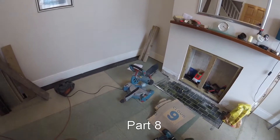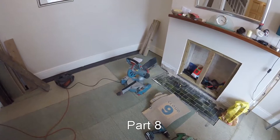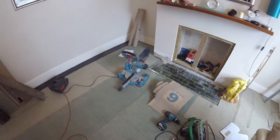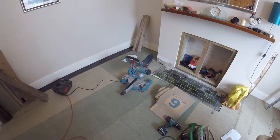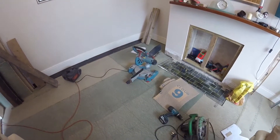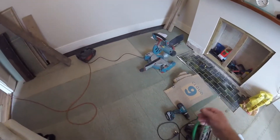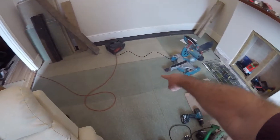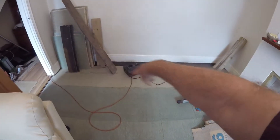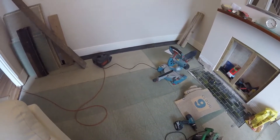Welcome back to Living La Dolce Vita, the front room refurb — I can't remember if it's part six or seven, I'll check and put it in the title. I actually did it a few days ago but the floor is now down. The only thing I need to do, because I ran out of screws, is to put extra screws in the boards — I only put them in the corners and edges to begin with, so once that's done the floor is finished.